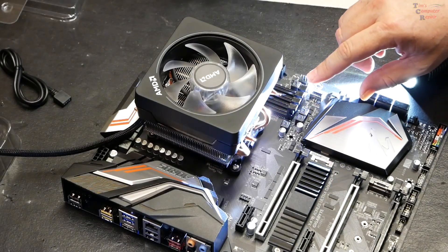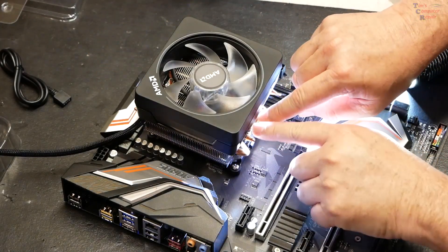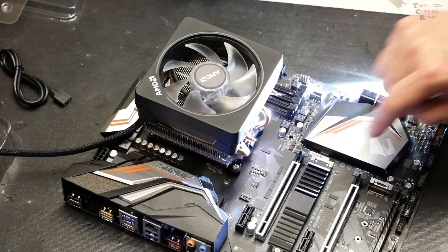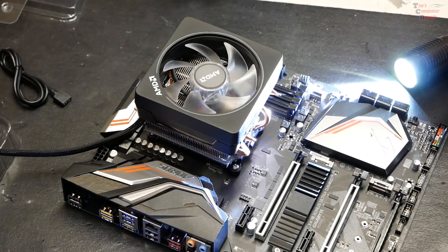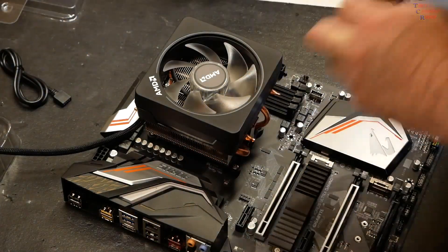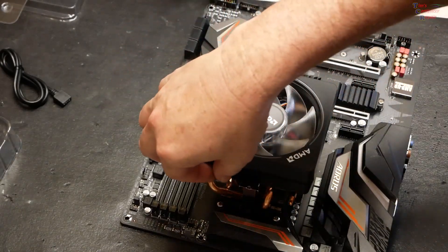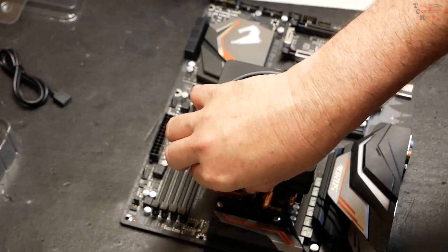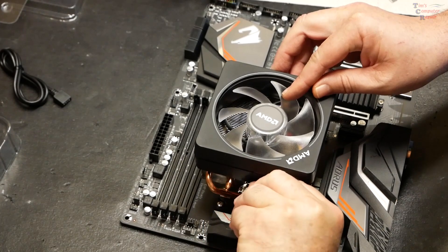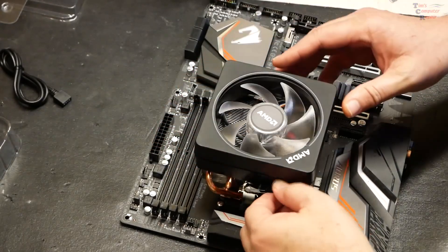Hook in one side onto the bracket. What you may have to do once you get one side hooked into the clip is push down pretty hard to get the other clip to come down over the retention bracket. Once you have it clipped into place, there is a retention handle that you just flip to tighten it up on there really nicely.